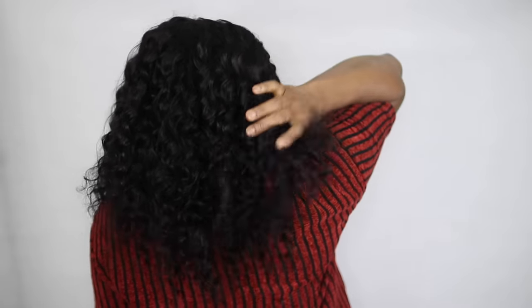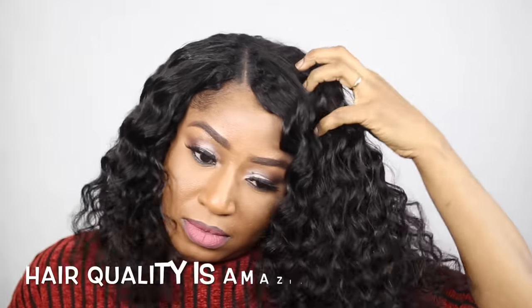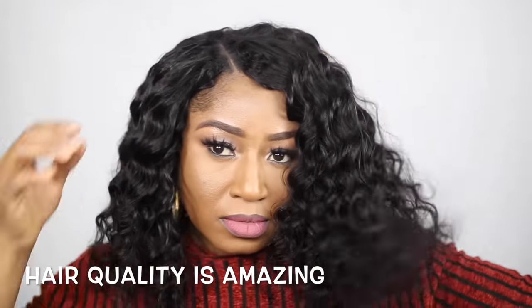This hair is amazing. The shedding was minimal — not a lot of shedding. Everything is sealed and nice. I like it a lot. Thanks guys for watching this video. Until my next one, bye!